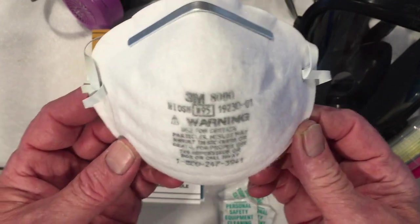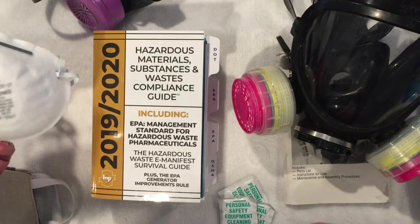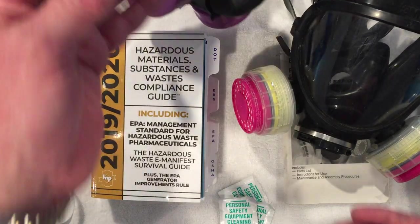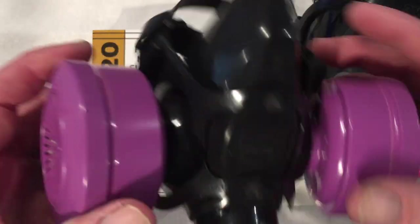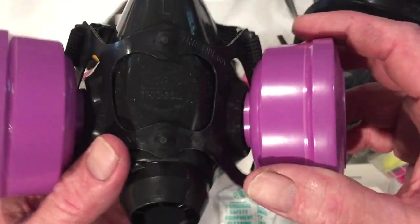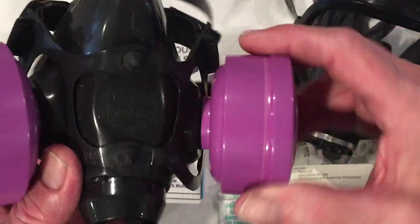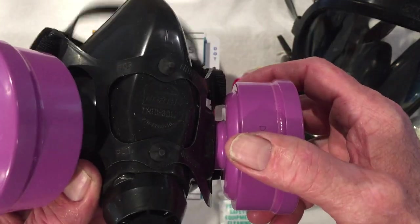After you run out of N95s or you feel you need more protection, I would think the next step up would be the painter's mask or the light industrial mask. Very, very easy to use. Extensive filters, easy to put on, easy to take off.